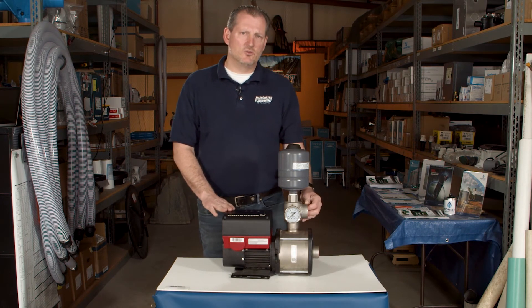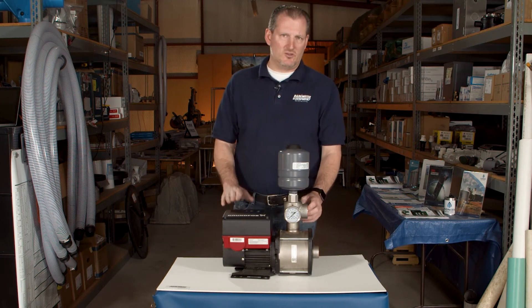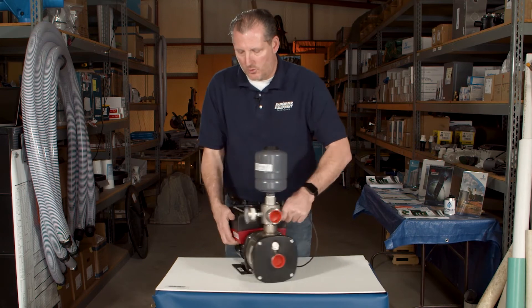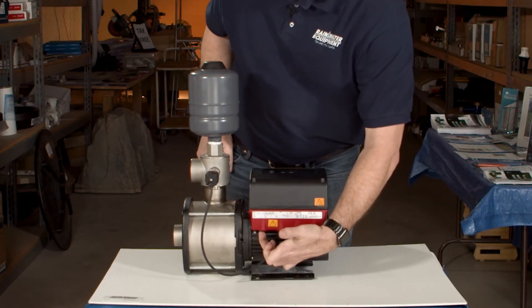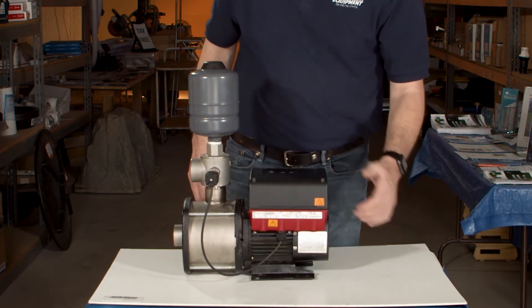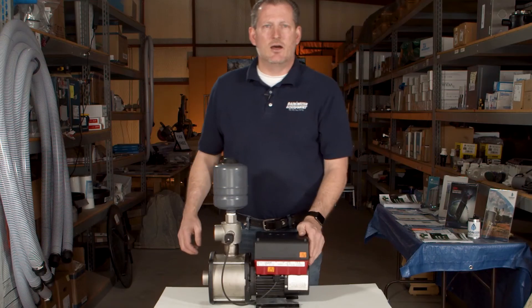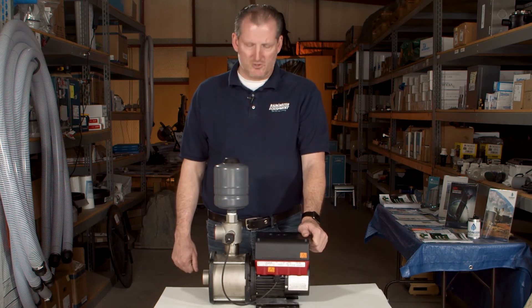They're typically 220 volts, so you have to have an electrician wire them up for you — though it's pretty simple to do. On the back side is where the electrical ports are, and you simply come in with your 220 inlet wire and hook into the panel on the inside. Now, some of these pumps are available in 115 volt, but predominantly they're 220.